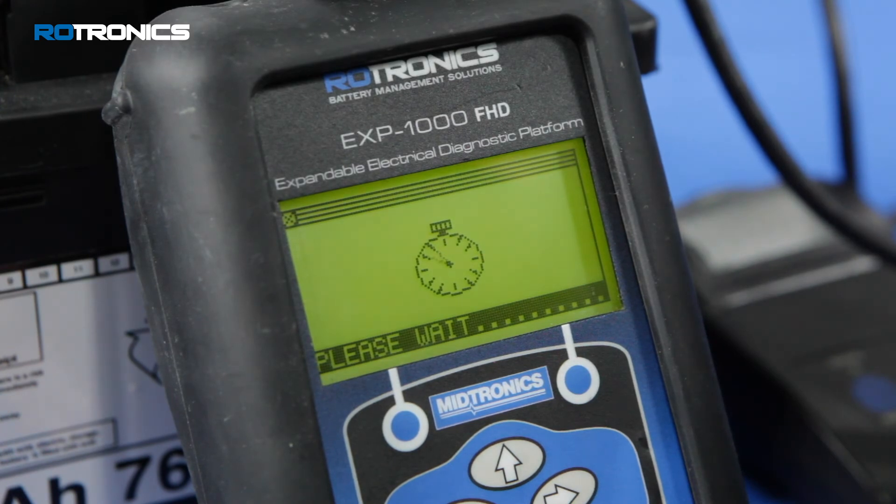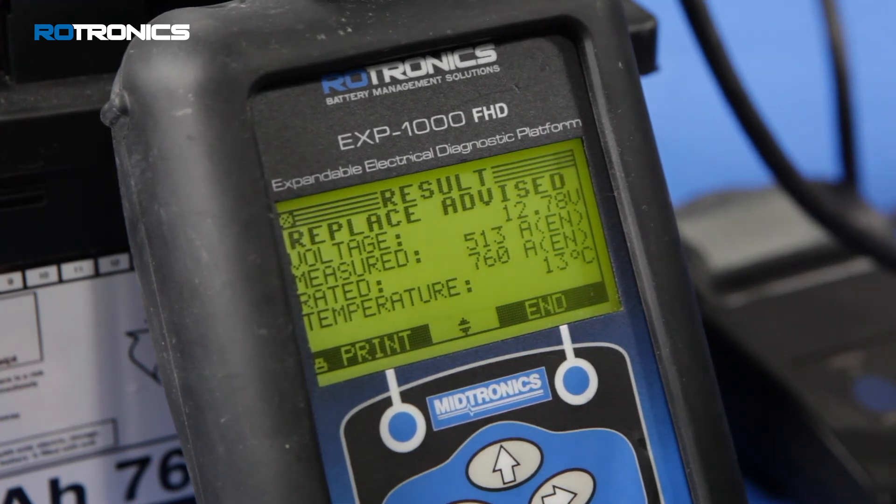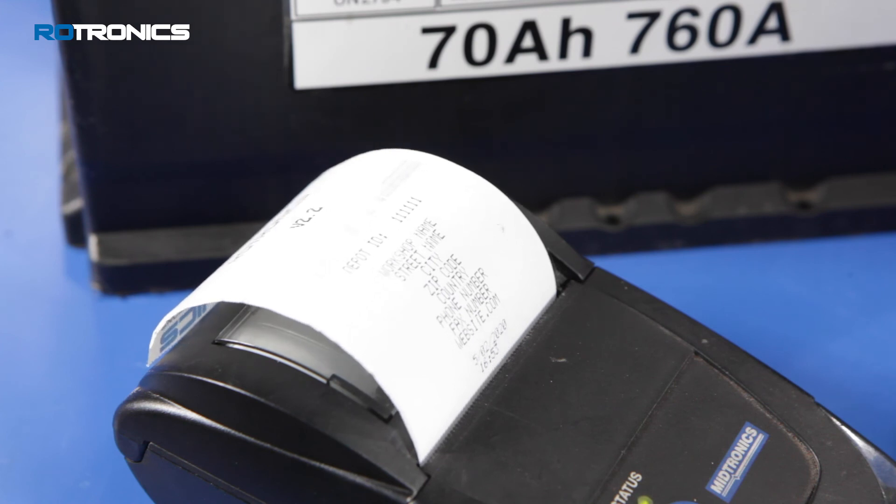The test results will now be stored on the internal SD card or transmitted to Robis if the wireless function and subscription is in place. Test results can also be printed using the external thermal printer.